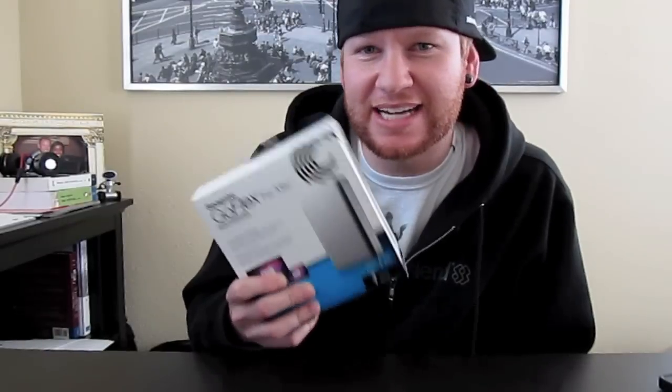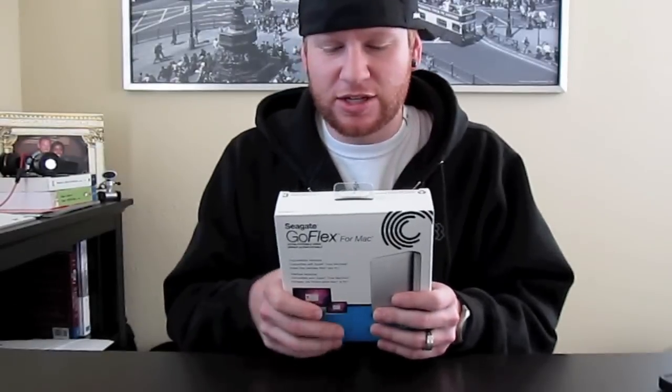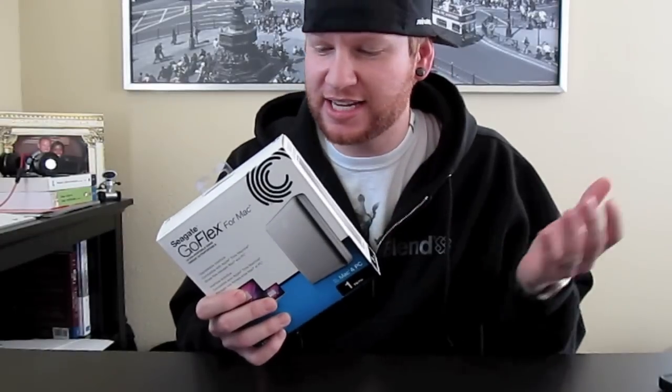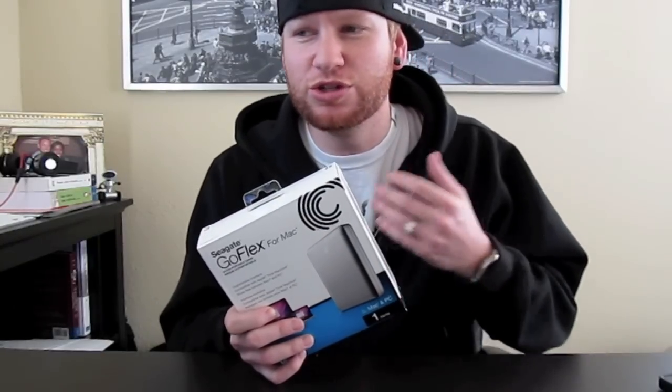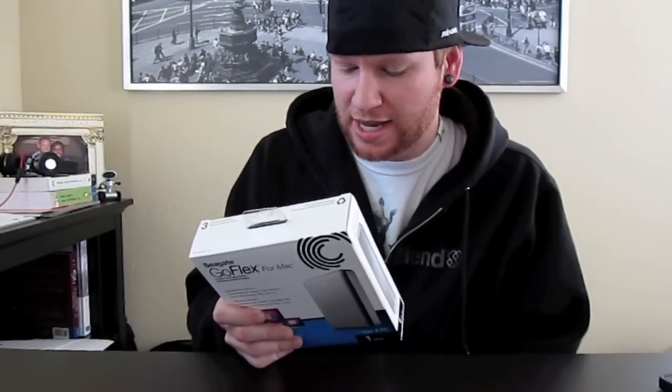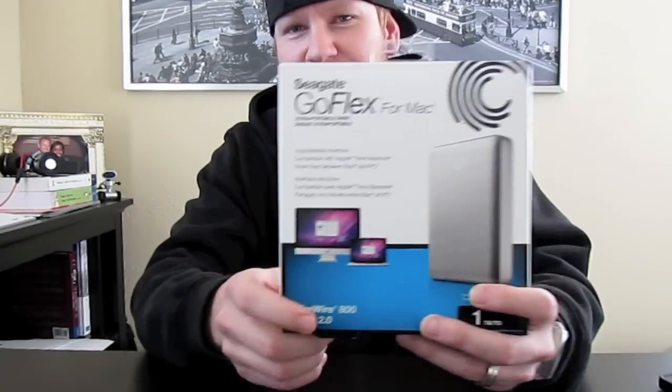So you can use the same drive with a whole bunch of options between your Mac and PC. They introduced this new line for Mac at CES in January of this year. Basically the only real difference is it's formatted out of the box to work with Time Machine. Usually you have to format it to what kind of computer you're using — this one comes out of the box ready for Time Machine. It also comes with the USB 2.0 and Firewire 800 adapters already in the box.